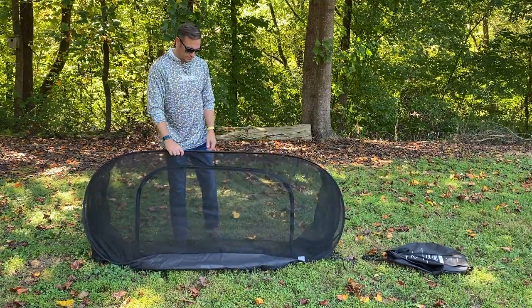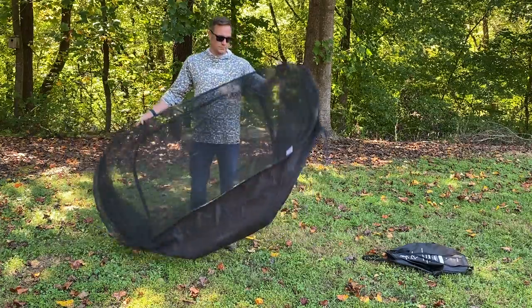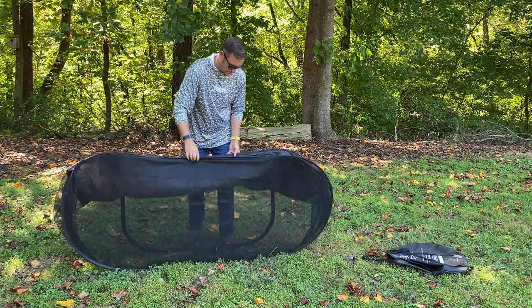Today we are going to talk about the Mosquito Oasis and specifically how to break it down. First and foremost, Brad's going to flip it over and tuck all of the base fabric into it.